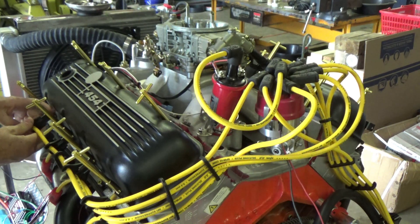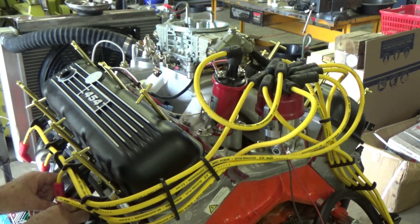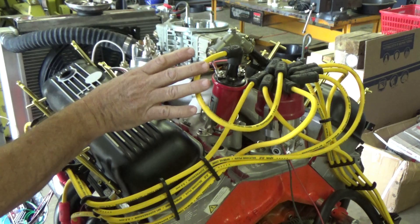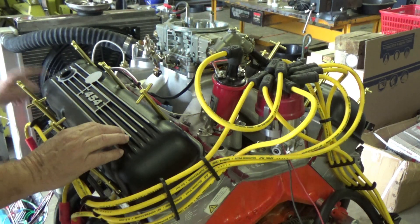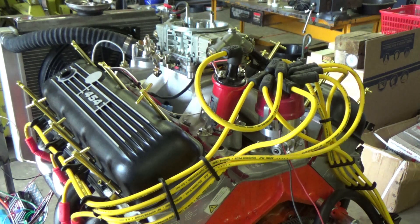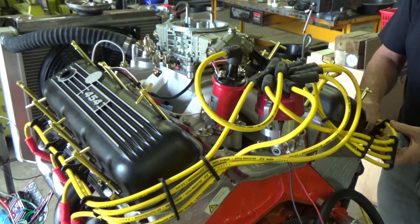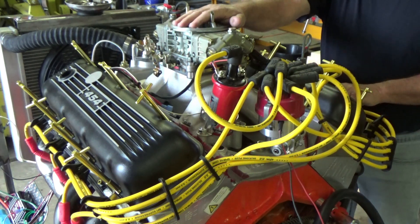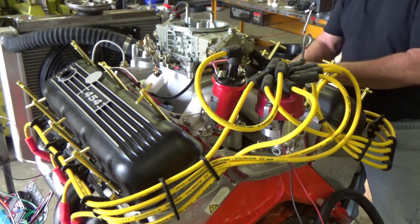I'm not going to plug these spark plug wires in yet - I'm going to leave everything out and hang the spark plugs so they're grounded to the headers. What I'm going to do is turn the ignition on, hook the timing light up to number one plug wire, then just spin it over and watch on the harmonic balancer where it's flashing. I'll set the timing to about 10 degrees before top dead center. I do that before I put any gas - no gas is in the carburetor, pump is off - so when I spin it over it won't be sucking any fuel in. It's safe that way.